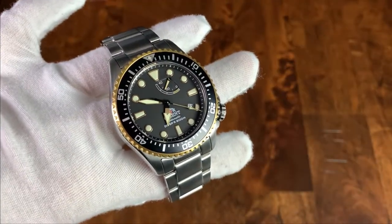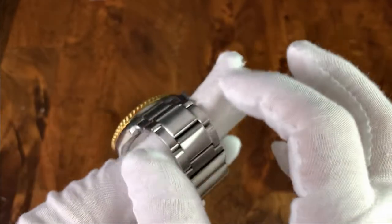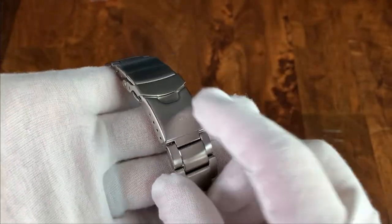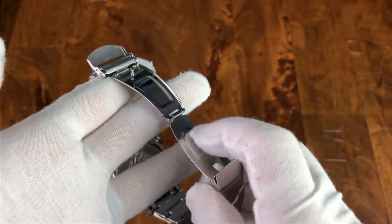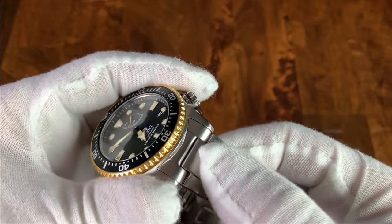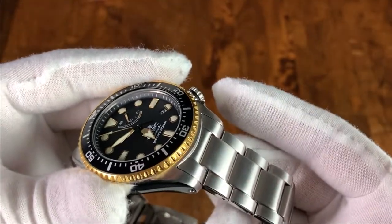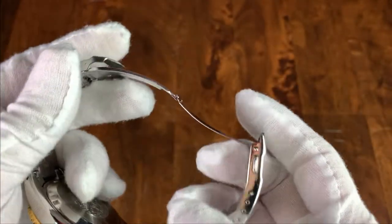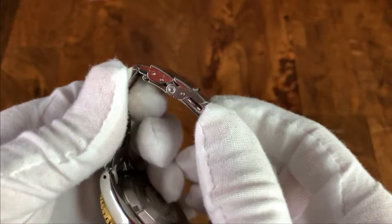The bracelet is what you expect on a mid-tier Seiko. The three-link style is all brushed with high polish on the sides. It starts at 22mm, tapers down to 20mm, before jumping back up to 22mm on the clasp. You do have a diver's extension, and the clasp is signed with Orient. It has a safety catch and double push to release. The clasp is just pressed metal; however, you do get solid end links, and the end link integration is very good — there's almost no play between the end link and the case itself.